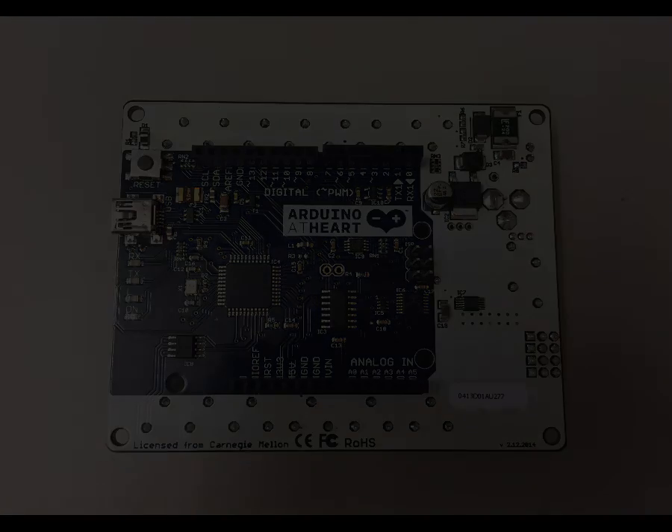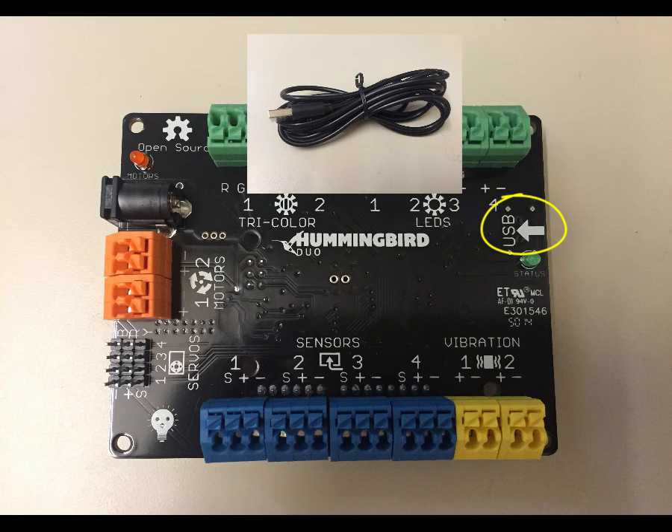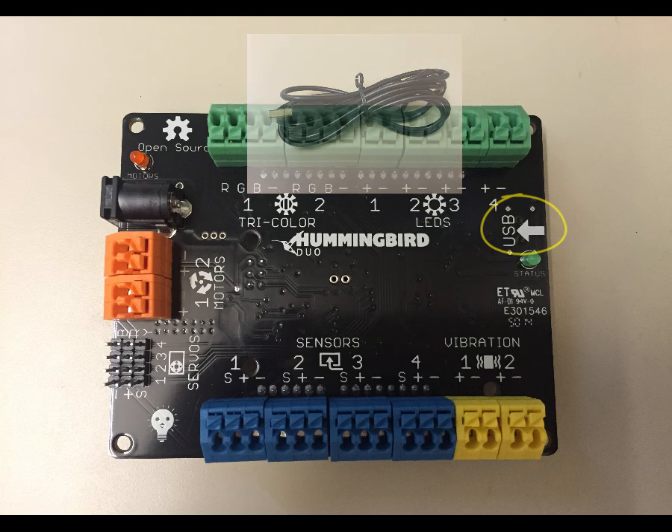Going back to the front side, let's start off with a couple of things. On the right hand side here, you're going to see it says USB and there's a white arrow pointing into the board. Underneath on the back side of that arrow is a plug-in for the USB cable, and that's used to connect the board to the computer for programming.